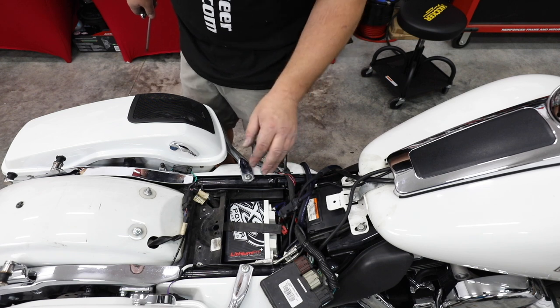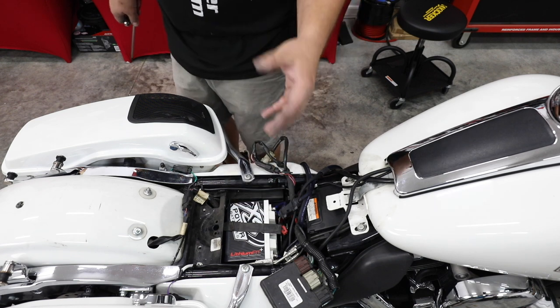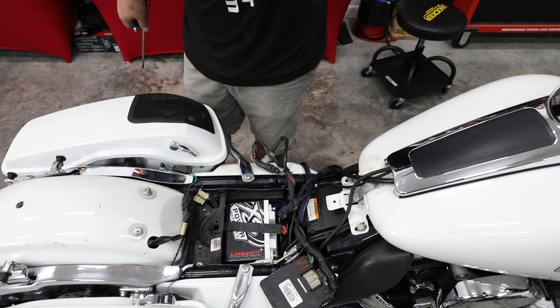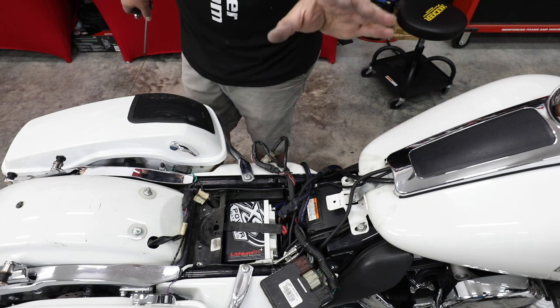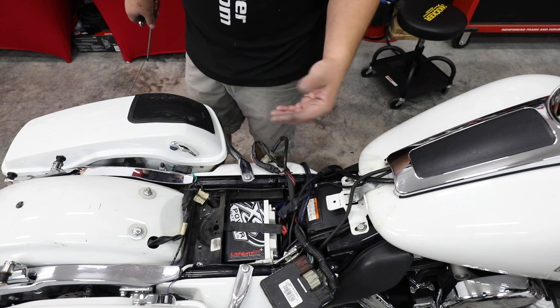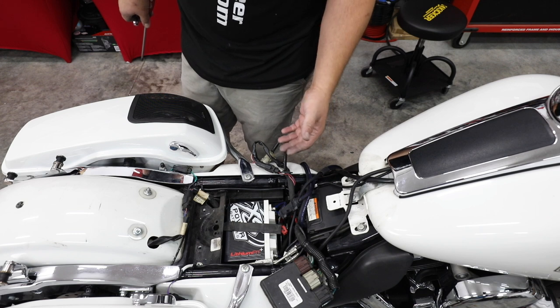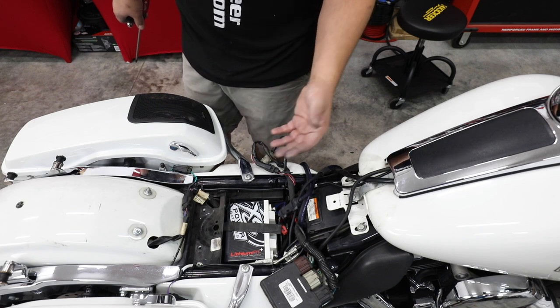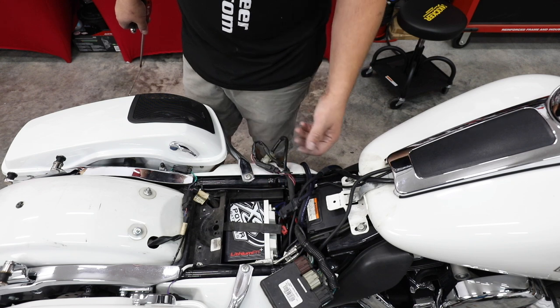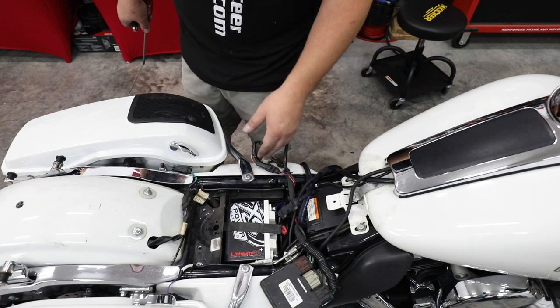One other thing is low power. If you're the type that listens to your stereo with the bike turned off, you're going to end up pulling your battery down. Anytime you drop below 12 volts, you risk damaging your amplifier and making your amp clip early, which could blow your speakers. So it's a good idea to have a much longer amp-hour battery to avoid that.